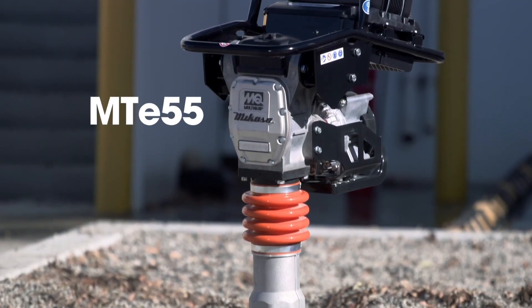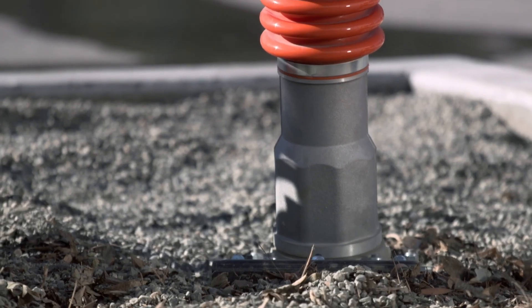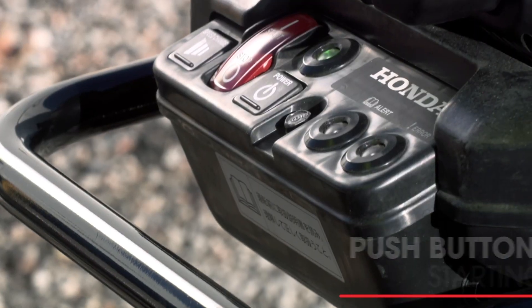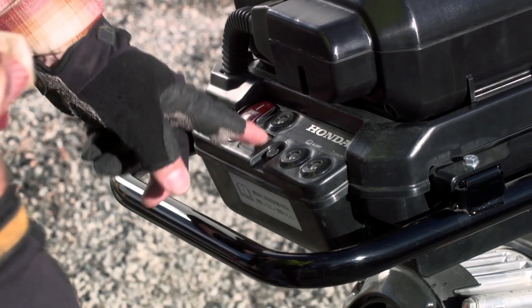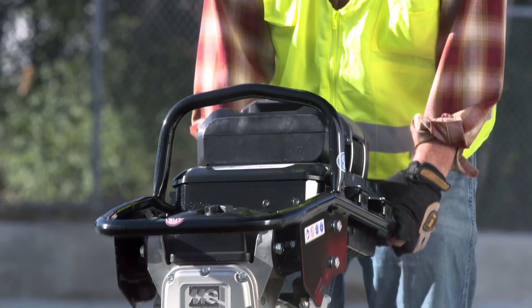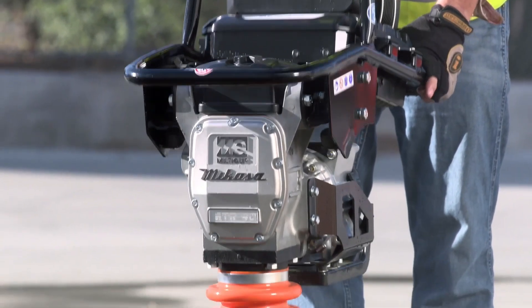Ursmart is our label devoted to environmentally friendly products. We're really excited about our rammer, the MT-E55 model. It features a start button, so in case you leave the on-off button on and shut the rammer down, it cannot restart without resetting it for safety reasons.